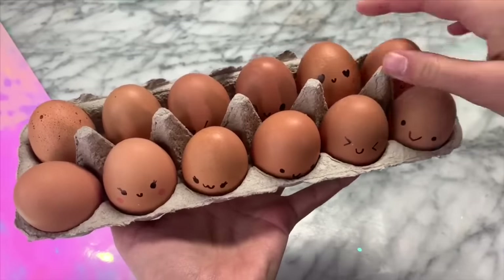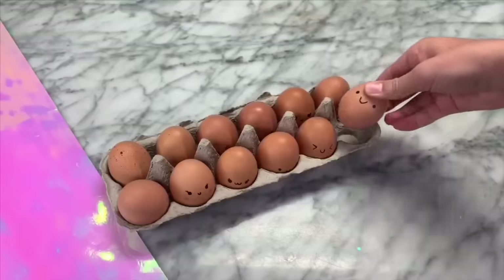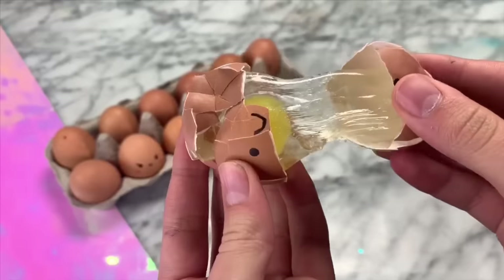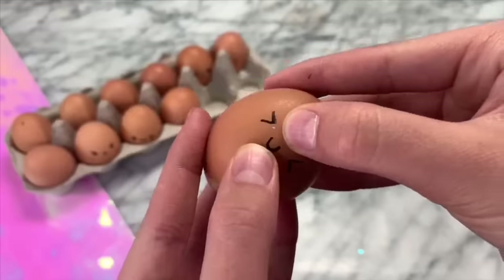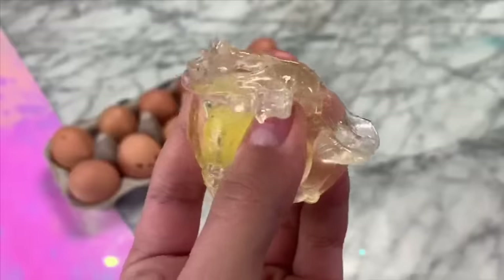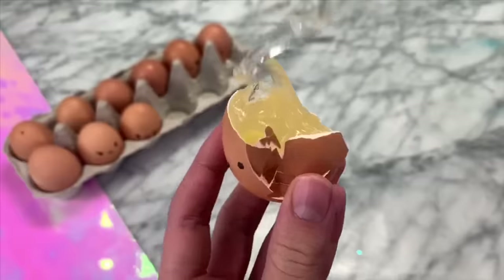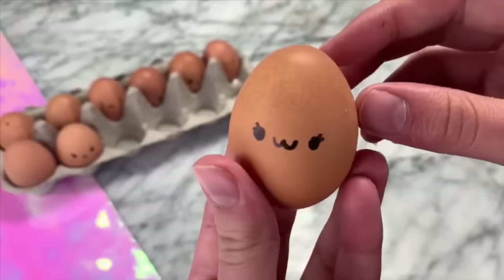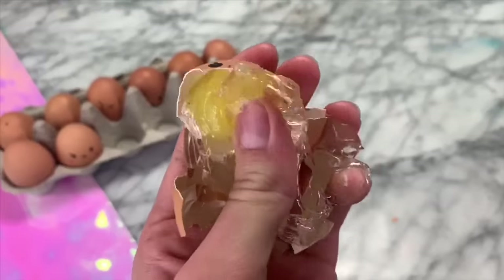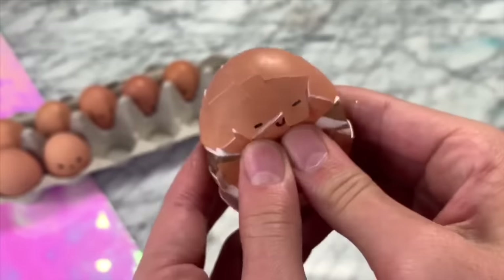But the little faces turned out so adorable, and I was so happy I added them. For the moment I have been waiting for — and hopefully you guys have been excited for too — time to crack the eggs and see how our slime turned out. Let's go.